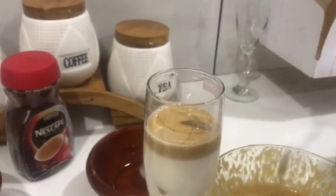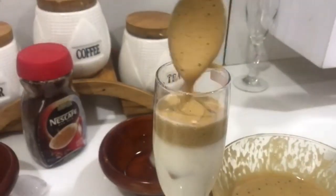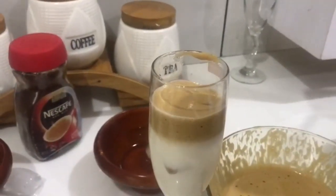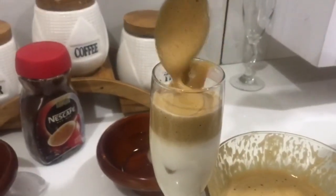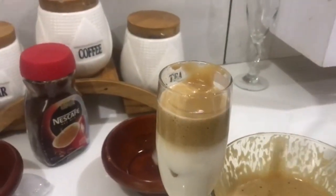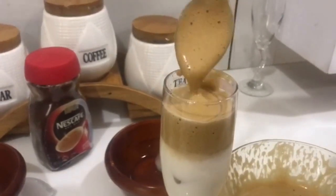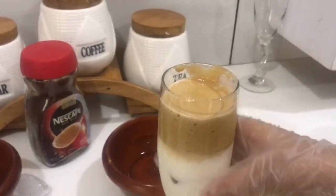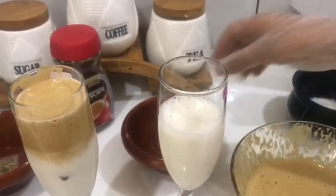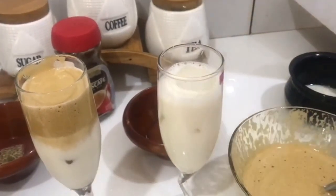Add some more cream. Again pour the half of the glass with milk, then put some ice cubes, then add some cream.